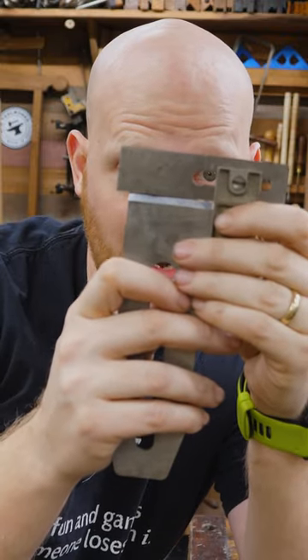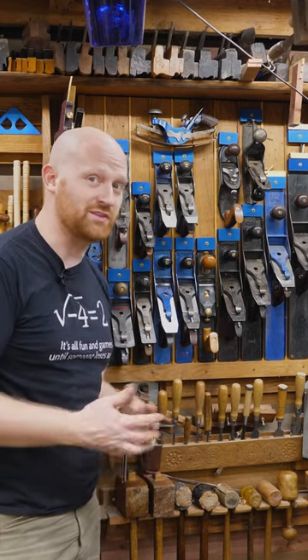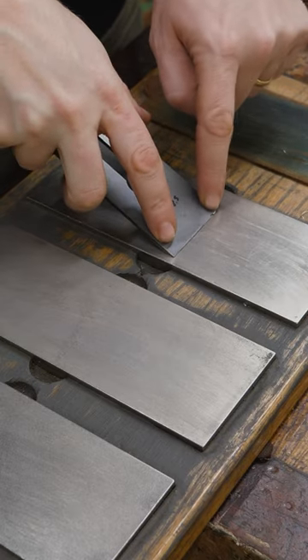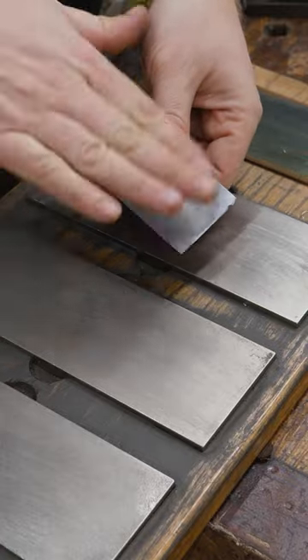Are your irons perfectly square? To be honest, I don't think you could find two irons in my shop that are actually square. That's one of the big reasons for a lateral adjuster. But if they are out of square, when you're sharpening it, just put a little bit more pressure on the side that you want to take more off of. Just putting a little more pressure on one side or the other will actually take them in and out of square.